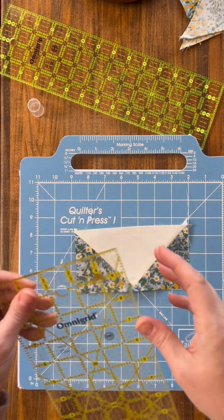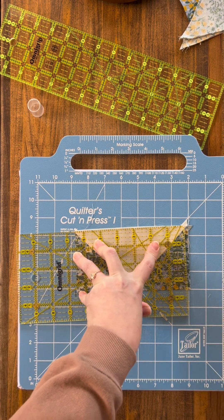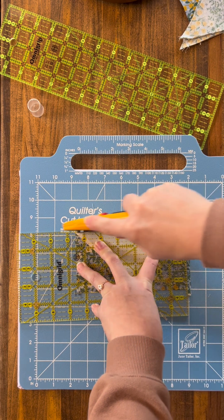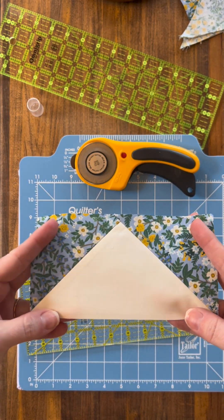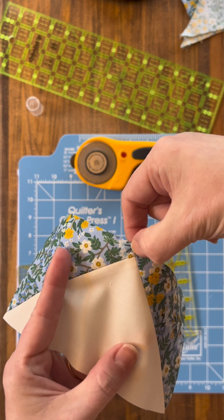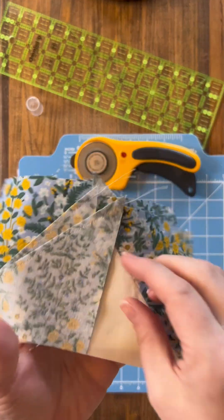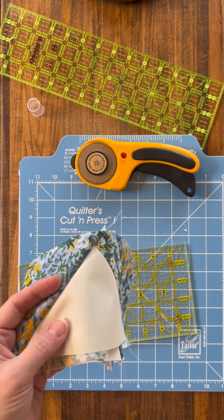From here, line this up with the six-and-a-half inch mark and trim that side and the bottom of the block. Now we are left with our flying geese that is three and a half by six and a half inches. Whenever you sew your seam at the top it will butt right up with that point. Do the rest of the blocks the same way and you will have four-at-a-time flying geese. I hope that was simple, I hope you enjoyed it, and I hope you have your four flying geese units now. I will see you next week, bye!